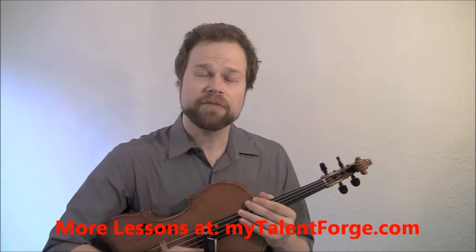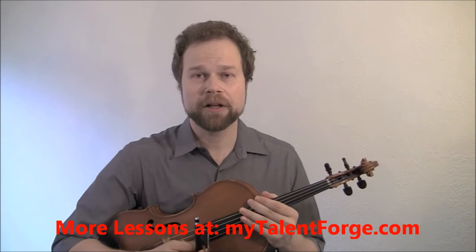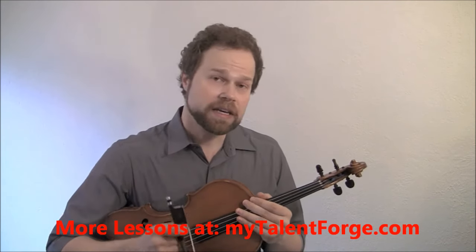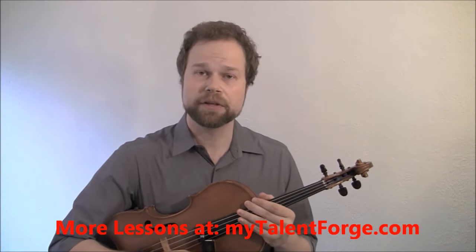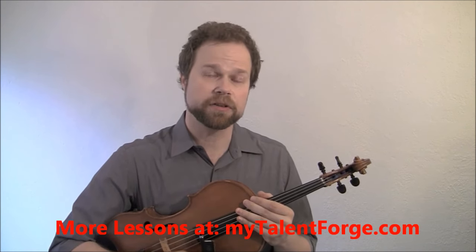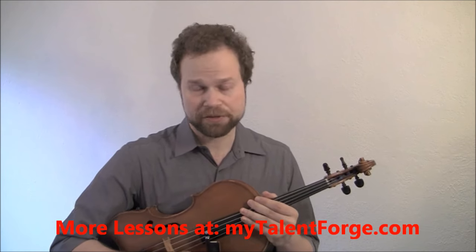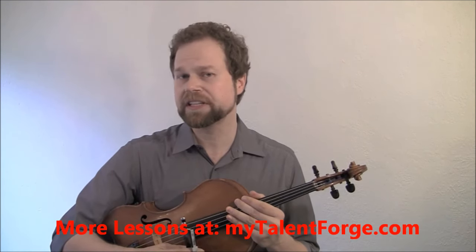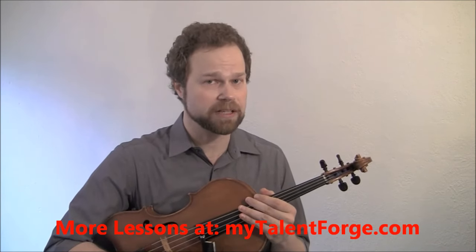I learned the 5-Minute Bow from the great Joseph Gingold, who was the teacher of Joshua Bell, Miriam Fried, Joseph Silverstein, and many other wonderful violinists. Gingold was quite a violinist himself — concertmaster of the Cleveland Orchestra for many years under the great conductor George Szell, concertmaster of the Detroit Symphony, and he also played in the NBC Symphony under Arturo Toscanini. So he wasn't just a teacher; he was also an excellent, top-notch player.